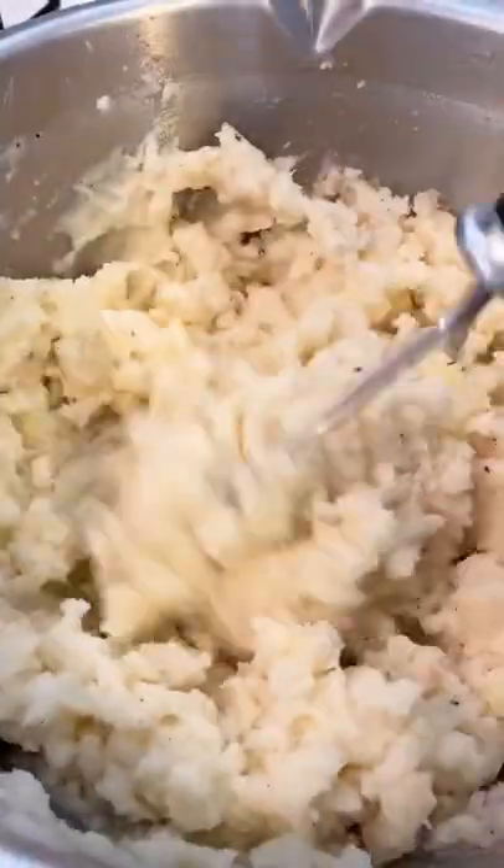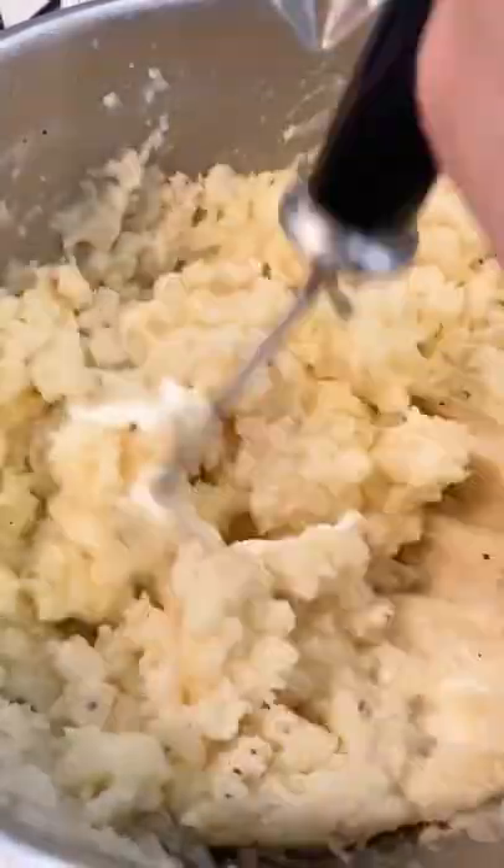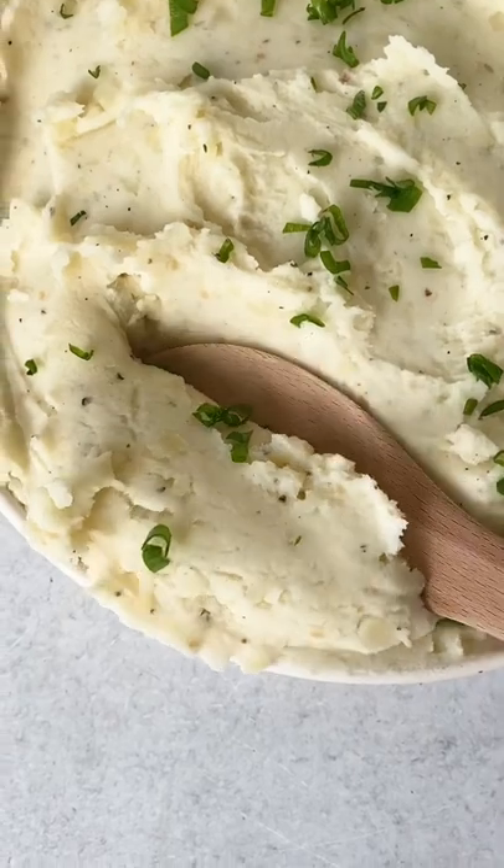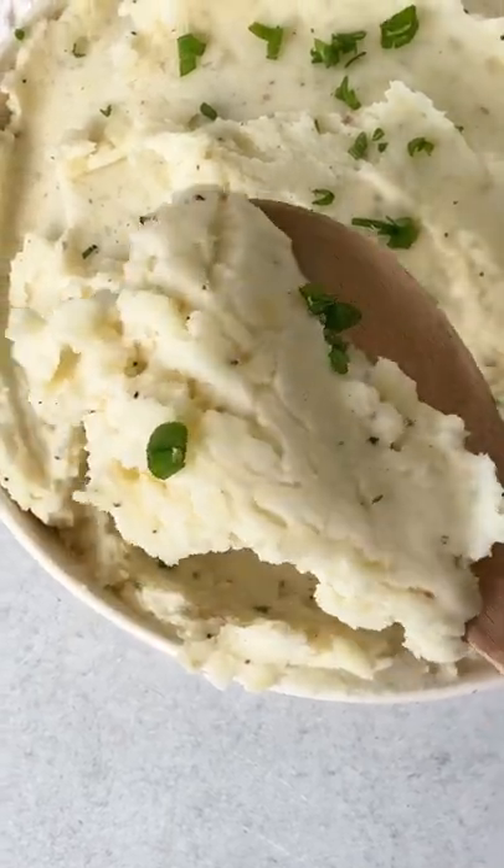You can also make these vegan by using vegan butter and vegan sour cream. All you have to do is boil the potatoes and then mash them together with the ingredients, and they're so creamy and so good.